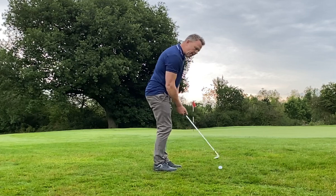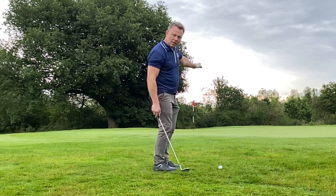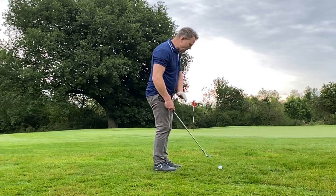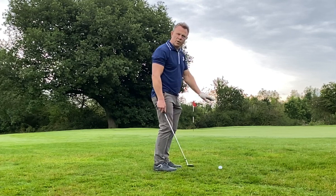The club I'm using here is a lob wedge, which might not be a first choice, but we need to get the ball onto the putting surface because that's the truest surface on the golf course. I know the lob wedge is going to fly up high, travel over halfway and get on the smooth surface of the green.